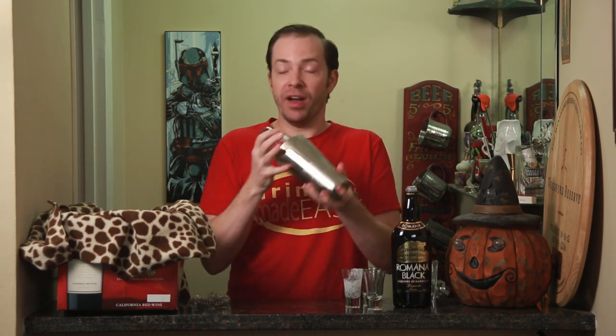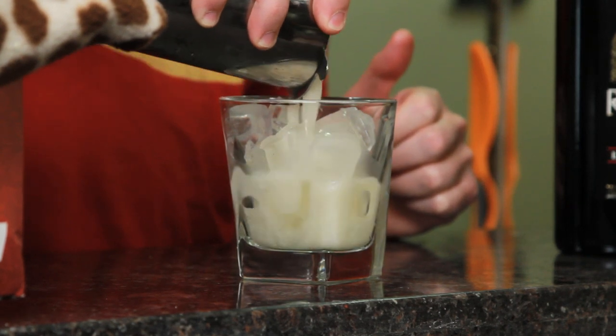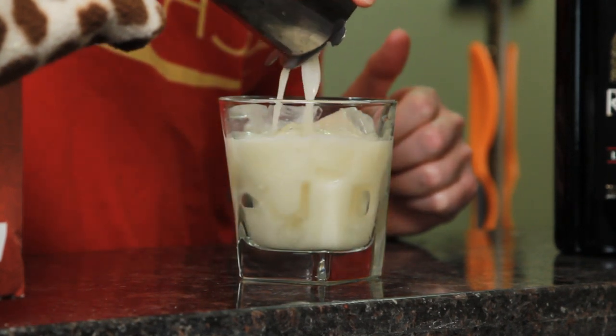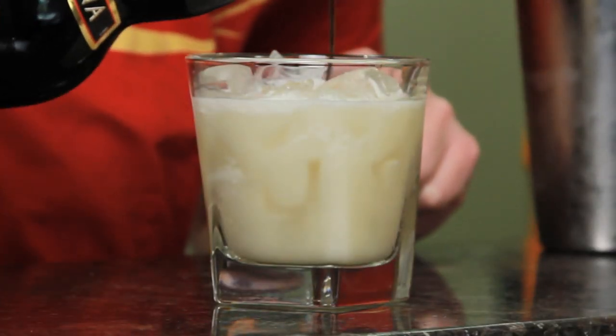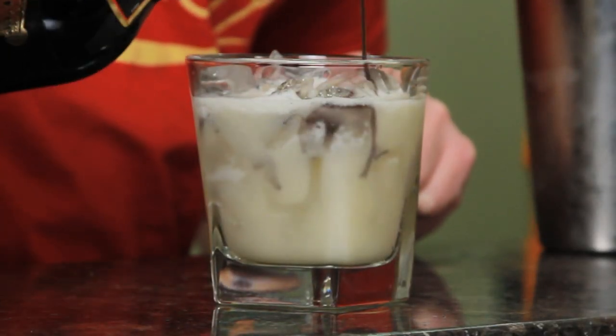See, I'm helping. You are. Cap that off into a shaker tin full of ice and give it a quick shake. Strain into a double rocks glass of your choice, and then just drizzle a bit of black sambuca to taste over the top.